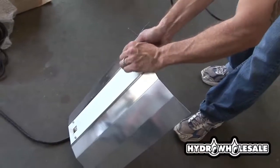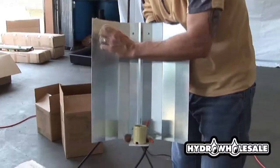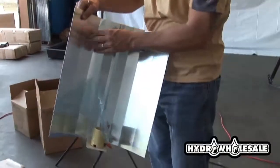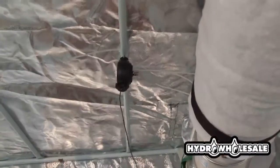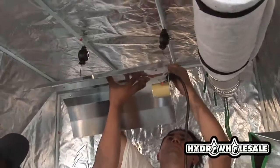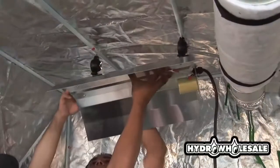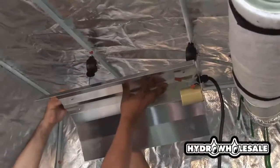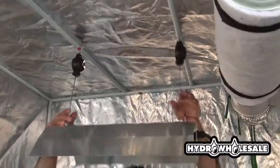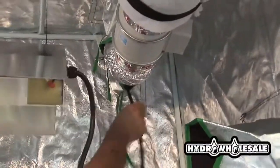Once we have our carbon filter and fan combination adhered to the top of the grow room, we're going to install our yo-yo light movers — we do this with zip ties. Using the yo-yo, you can move your light up or down, getting it closer to the plants. For every foot the light travels, you lose half the available PAR — that's photo-active radiation, what the plant uses for photosynthesis. So the closer you keep your light, the better growth rates and yields you'll have. Remember to use the cord holes to minimize cord mess.